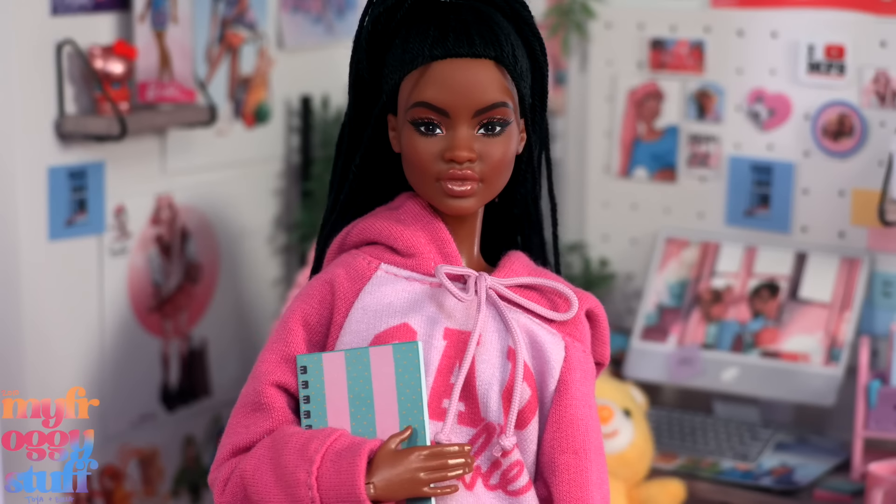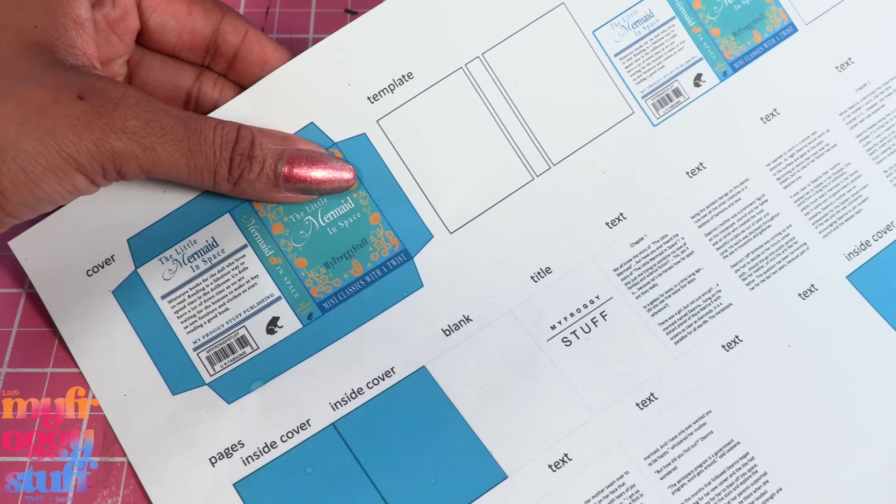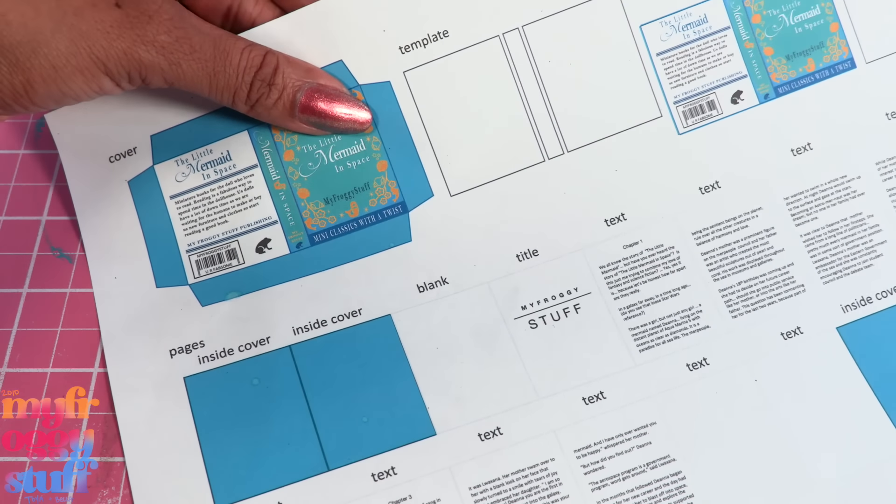I paired it with some Barbie-style jeans to make this college look for Bella. Oh, she's adorable! Before our mini Bella runs off to class, she is going to need a book.